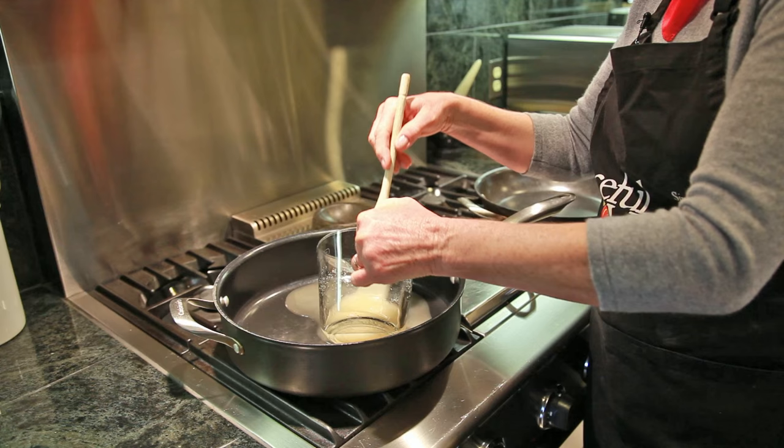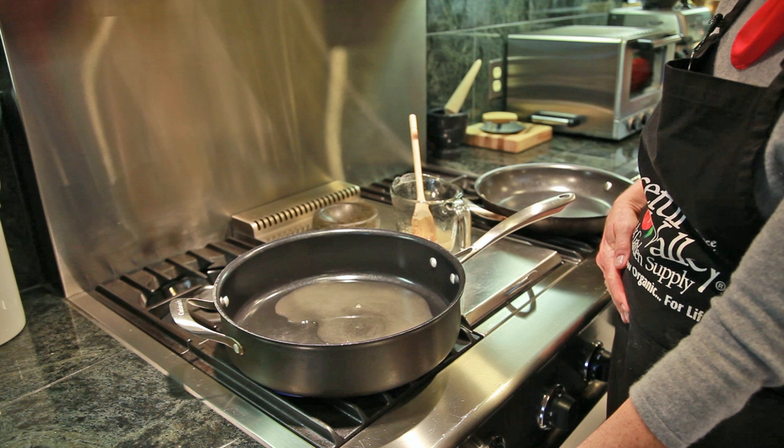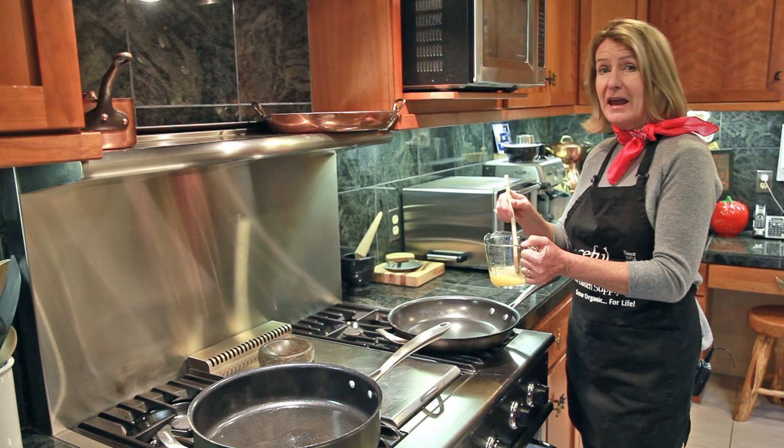Start the temperature high but watch it very closely and then turn it down to low. For the candied blood oranges we're gonna use the same mixture, except instead of lemon juice we're gonna use orange juice.